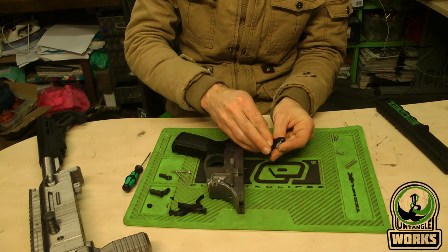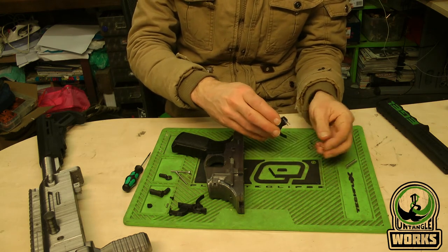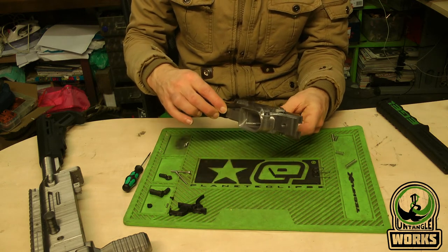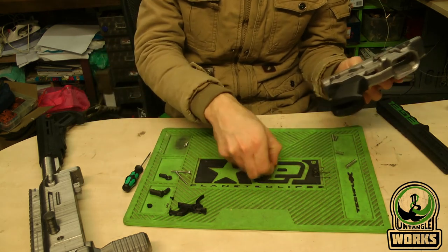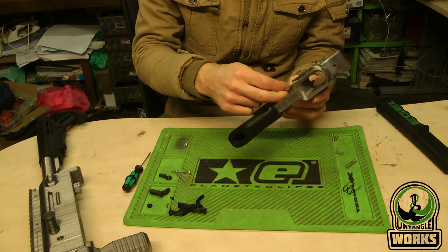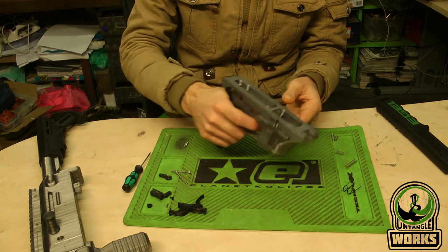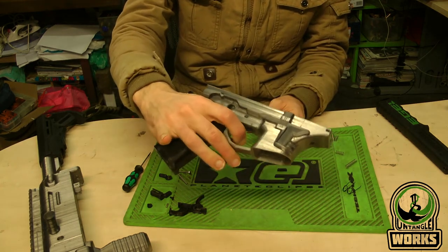As mentioned before, you can remove the AR trigger spring and just go with only this setup as well, in case you find that this spring is getting weak or it's hard to source. In this case it's really light.